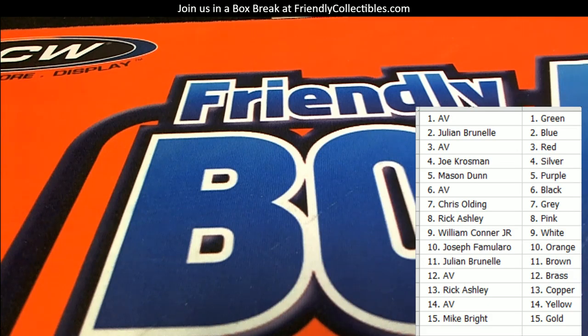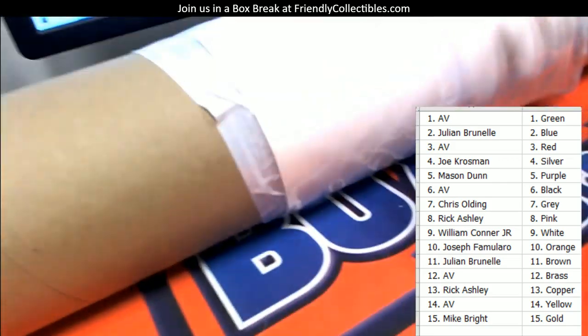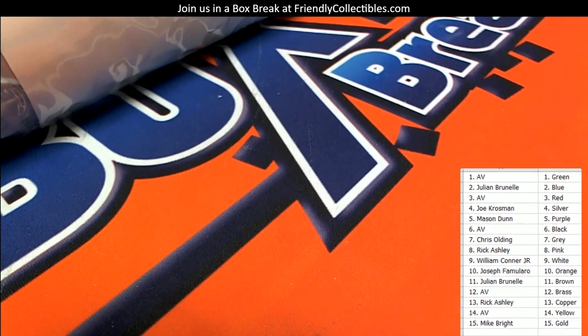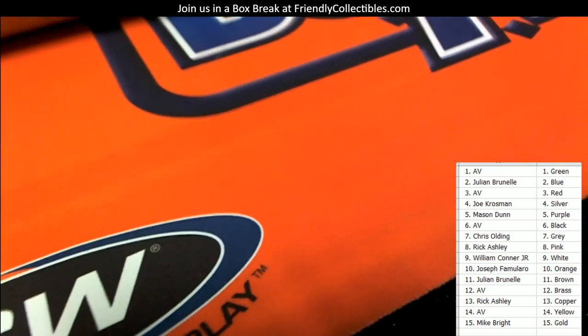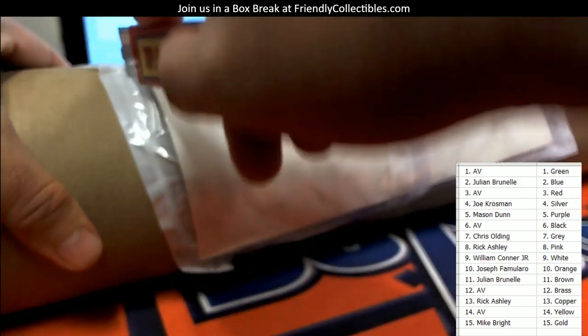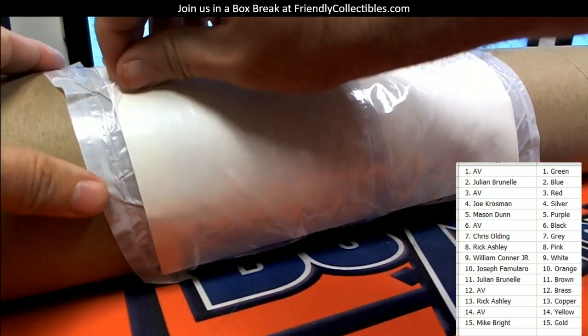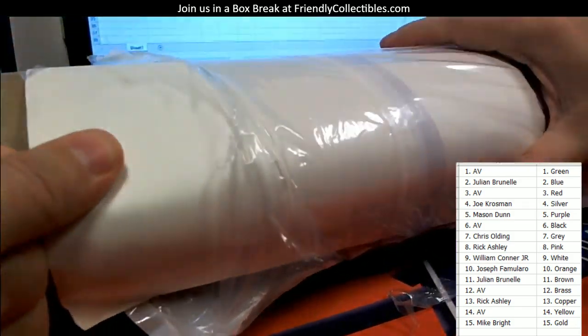All right, let me go get poster tube 47 now — let me go grab this. All right, tube 47. Let's see what the heck is in this one. Let me shrink this down a little bit, move my keyboard out of the way, move this camera back a little bit, and let's start cutting on this thing.